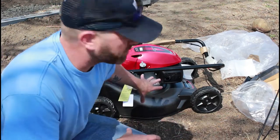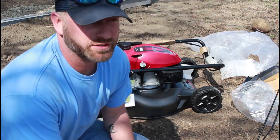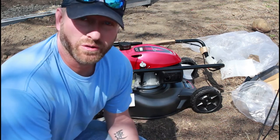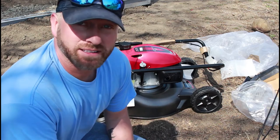Just by picking this up, this thing is pretty heavy and it's made pretty solid. If you've watched some of my other reviews on the Craftsman mowers with the Briggs and Stratton, or Craftsman with a Honda motor, I can already tell you this body is made a lot more solid.